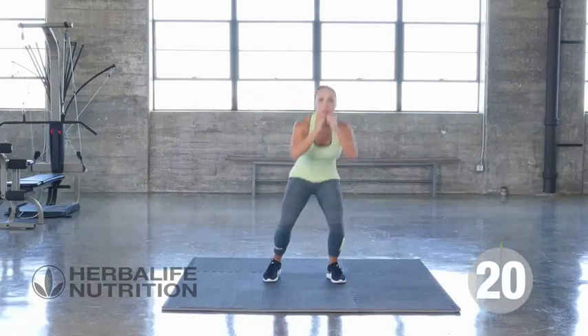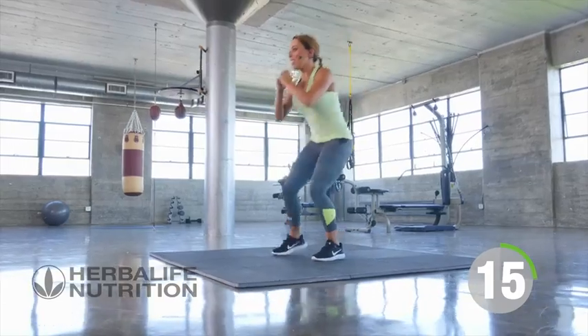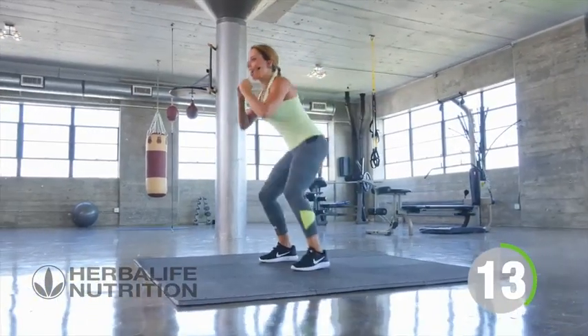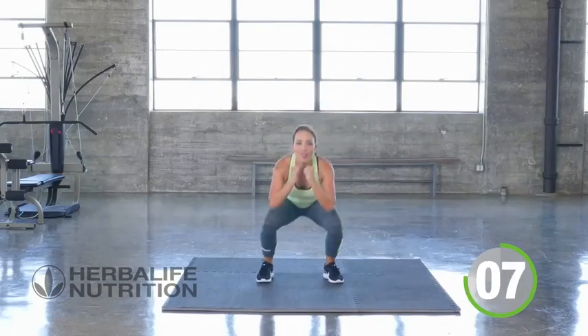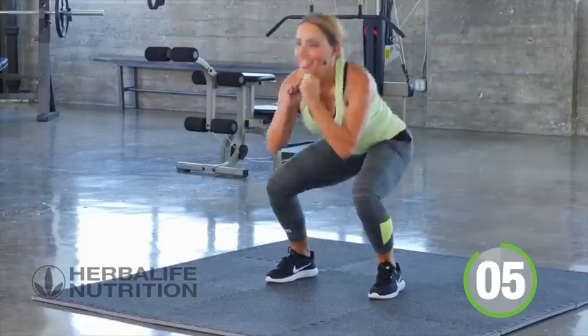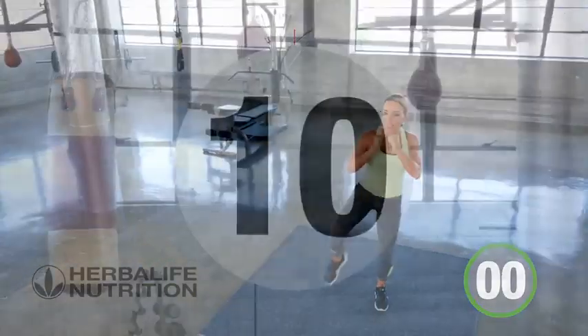Squat to front kick — squat down and kick out front. Really sitting back on those heels, kick that leg out in front, lead with the heel. Three, two, one, and rest.